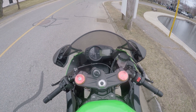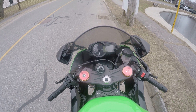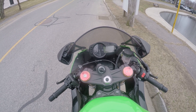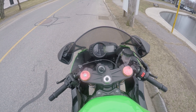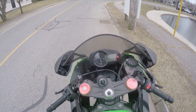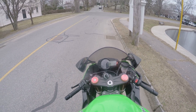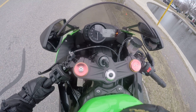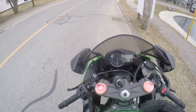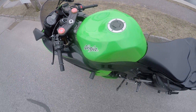Today I'm going to show you how to put the Ninja 636 into neutral from first gear, off the bike. I'm going to turn it on and get off the bike. Now as you can see, the bike is in first gear.